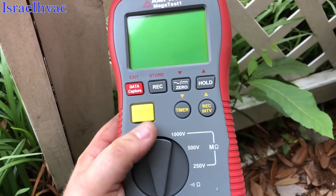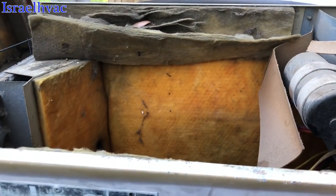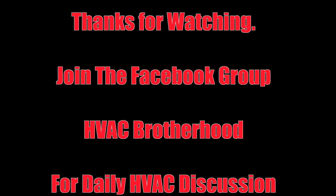Very cool tool, that was really fun to use right there. Well, this one's toast, so I got to go give them the bad news.